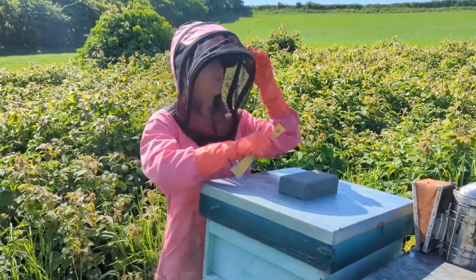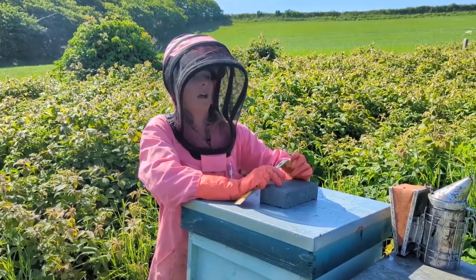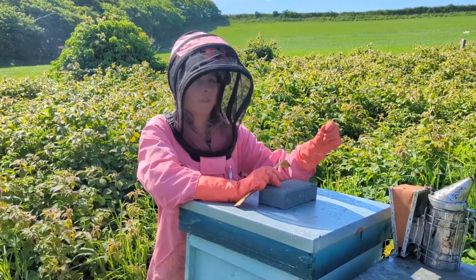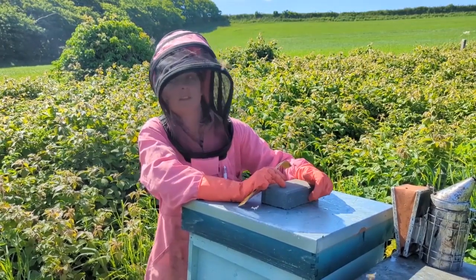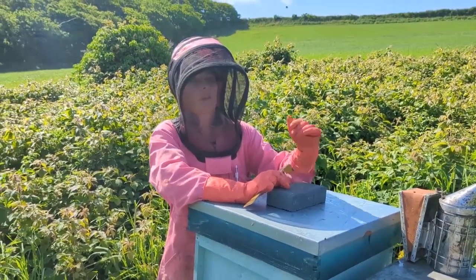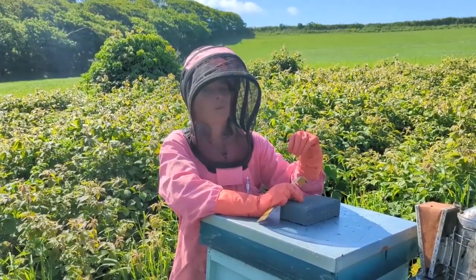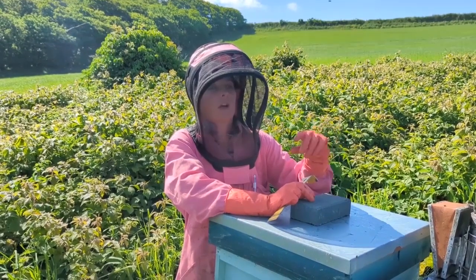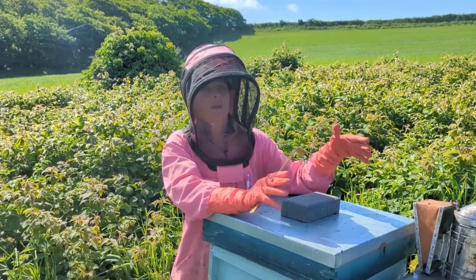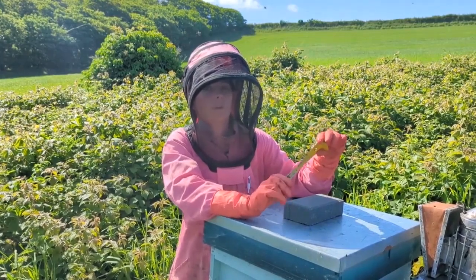In the mini nucs it's an average of 10 days before she comes into lay — we find it's a bit longer in full hives, though we're not sure why. Once she comes into lay, we wait until that first lot of brood has been capped over. That way we know she's definitely not a drone layer and has mated well. Then we can remove her with a few of her workers to look after her, and we either sell them as single queens or put them into one of our larger six-frame nucs to sell as a nucleus colony.